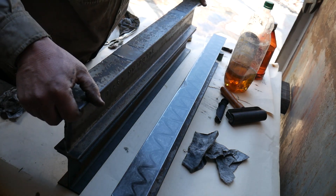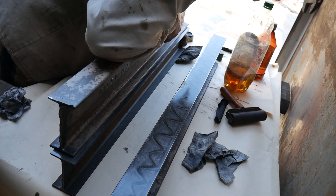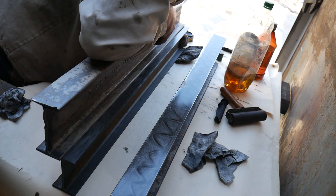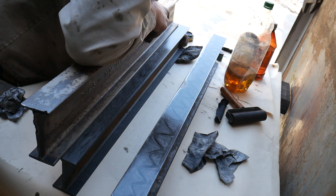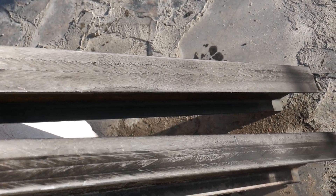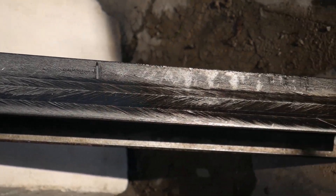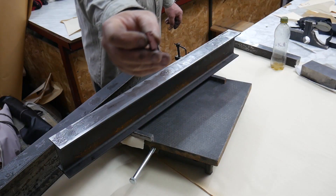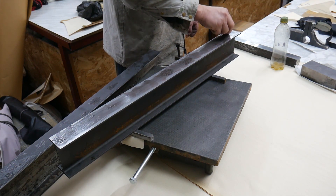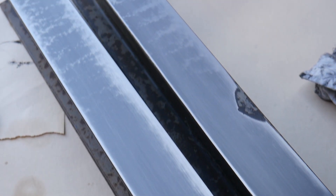I also want to show an interesting test. A thin layer of dry black pigment powder mixed with oil is applied. The image of the planes of the rulers indicates close mutual contact. I used a soft medium-size abrasive. Since there are still small depressions on the surfaces, I will do some more lapping.